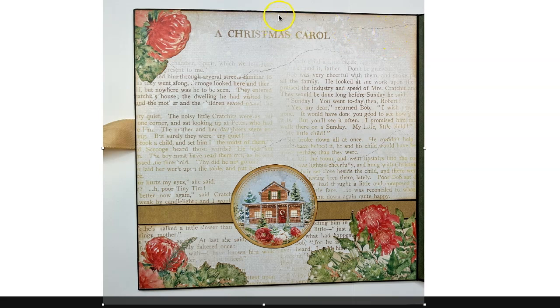What you're going to do is find the center of your Christmas Carol — I put my little tick mark and you can see it right here, which is basically right above the A. You're going to center this whole image with the back of your album and then cut the edges on both sides so it has that 1/16th of an inch reveal on both top to bottom and the sides.